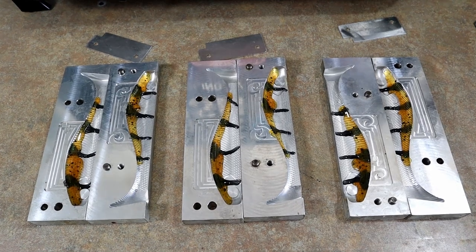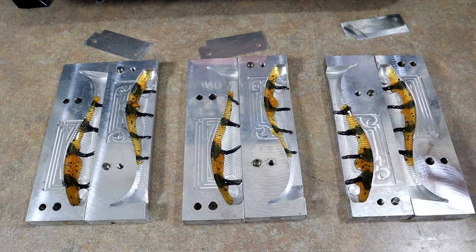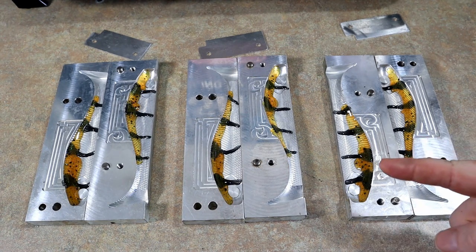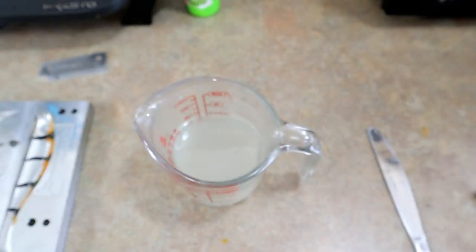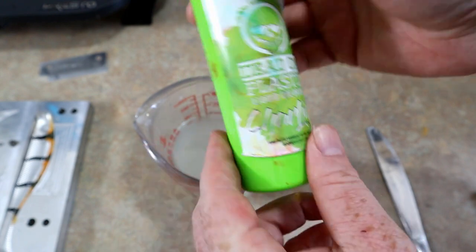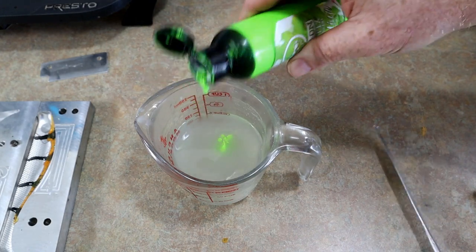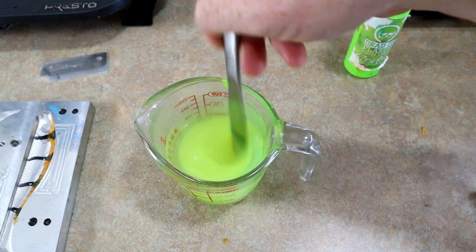We have all those done and I'm really excited to see these now. I wasn't sure if I was really going to like it as we progressed, but I'm actually feeling pretty good about these. I think we can get a pretty cool looking bait. Now we're going to build the green color - we need green.